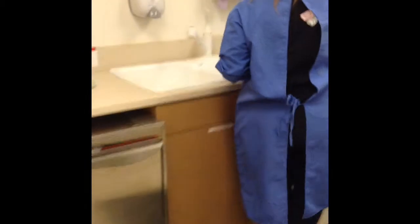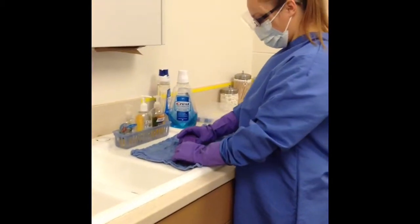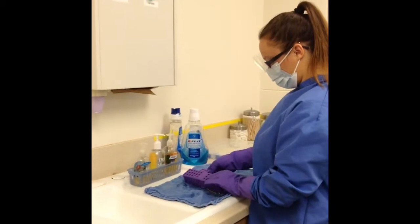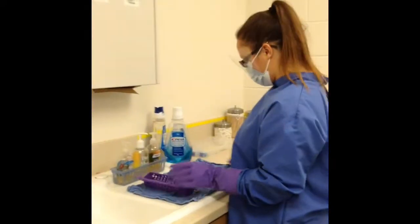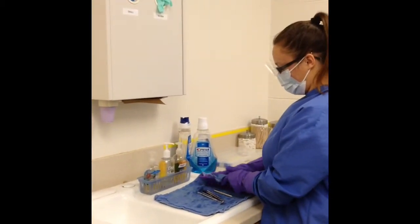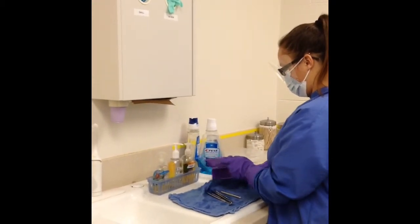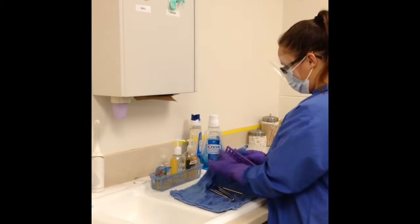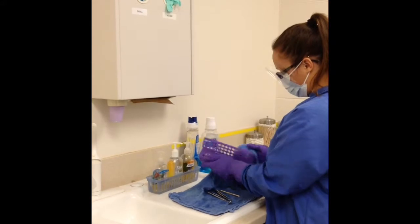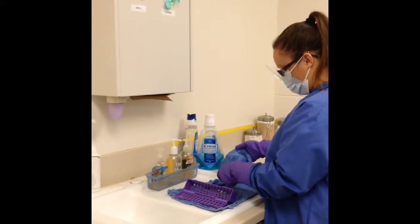We are now ready for the packaging and wrapping portion of the sterilization steps. The purpose of packing the instruments before processing through a sterilizer is to prevent them from becoming contaminated once they are sterilized during storage or when being distributed to chairside. The purpose of drying everything completely is so that rust does not form on the instruments.